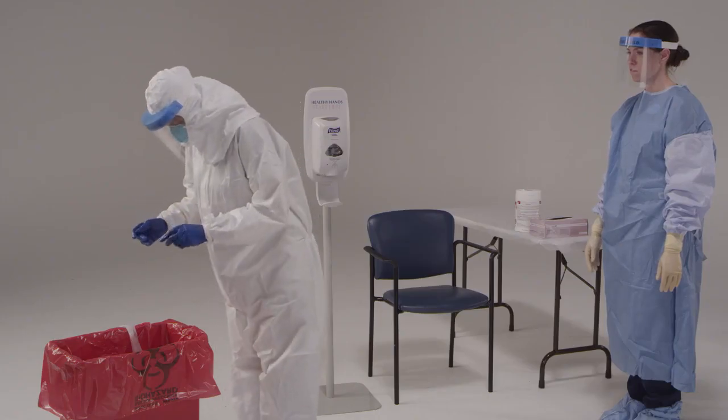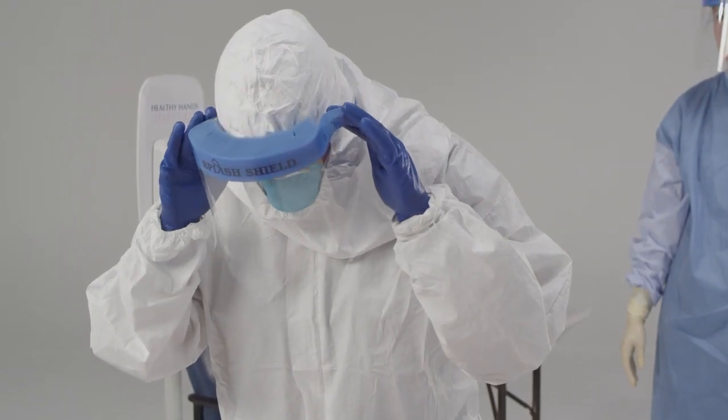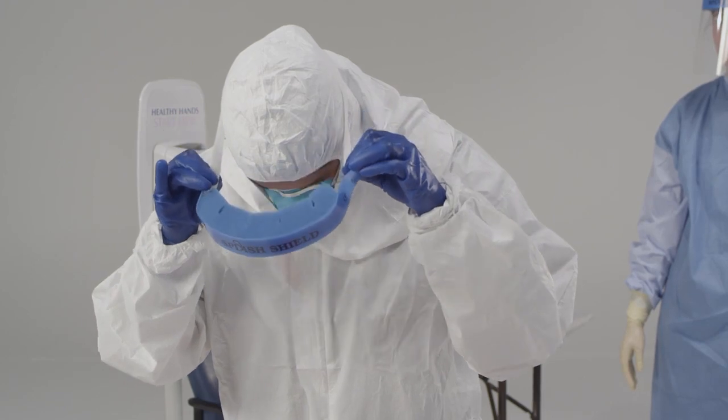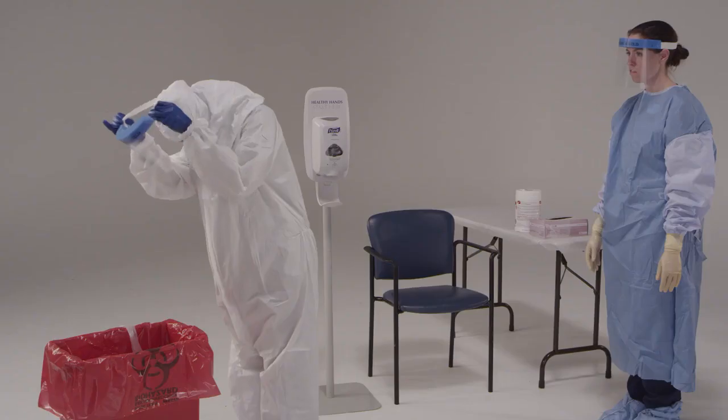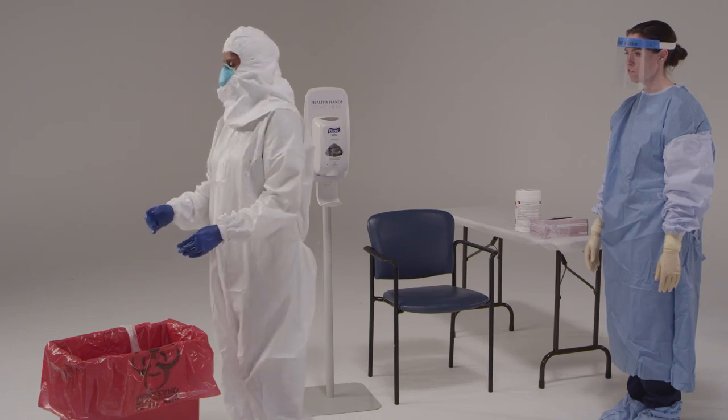Now, you're going to take off your face shield. As you move it forward over your head, avoid touching the front of the shield. To remove the face shield, tilt your head forward slightly. Grab the strap at the temples and pull it forward and over your head, which will let the face shield fall from your face. Dispose of the face shield.